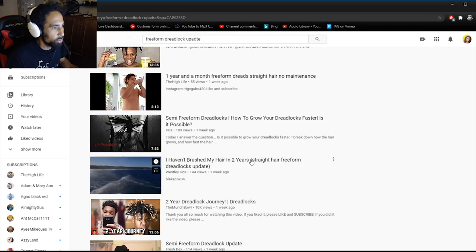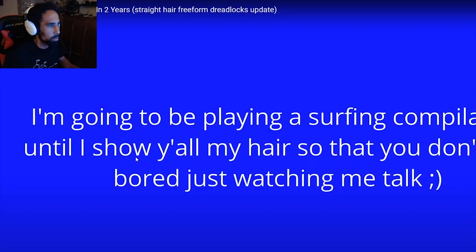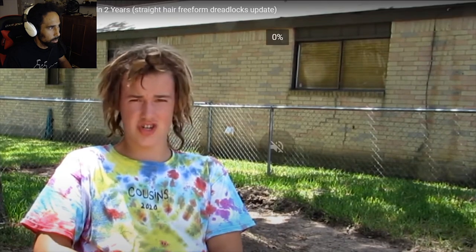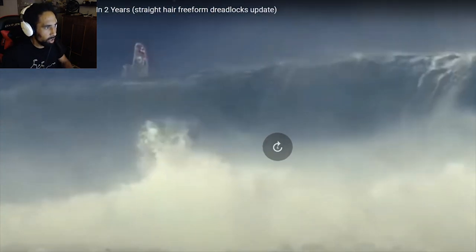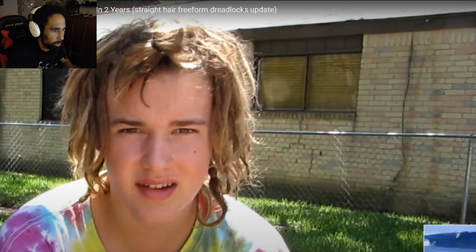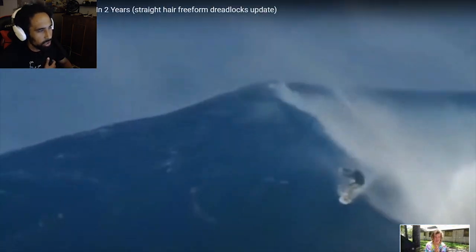'I haven't brushed my hair in two years — straight freeform lock update.' I'm gonna subscribe before I even watch this video. His audio is pretty loud so I'll mute that one, but his hair at two years in is looking a bit looser than the last guy's dreadlocks at one year. It does go to show that his hair is turning into locks, it's just taking a little bit longer for this dude. This is the before, and this is where he's at now — no brushing. Crazy.